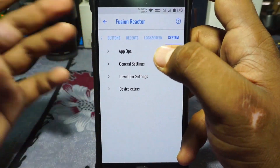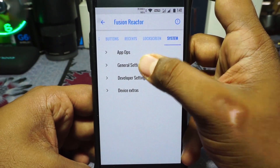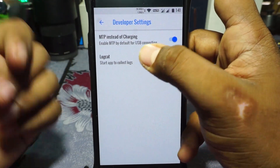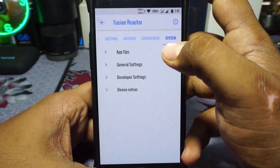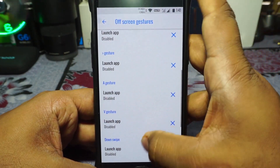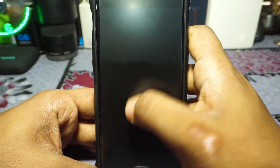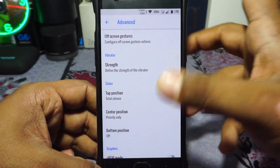It does have App Ops, so you can customize application permissions separately in a more detailed manner. In general settings, you can enable or disable various options. In developer settings, you can set MTP instead of charging, which works really well. It also comes with Locker, so if you want to notify the developer of errors, you can do that in-build — no need for any extra steps. In device extras, there are on-screen gestures. I tried out the V4 flashlight gesture and it works, which was not working in other 8.0 or 8.1 ROMs.